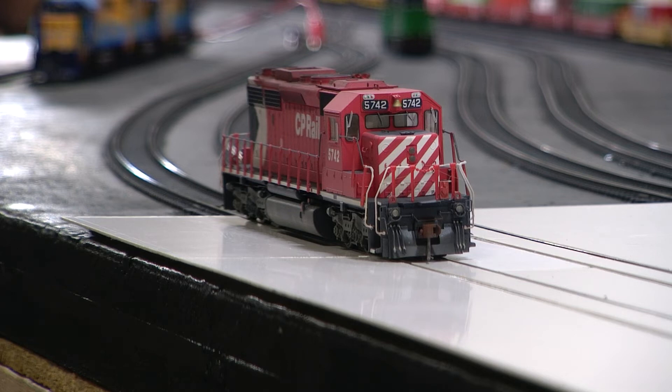Hey, it's Jim from Dalton Mountain Custom Models. I got this Intermountain ST40-2 CP5742, added the Miniature by Eric's ditch lights, the lift rings above them, the correct pilot plow, and the winterization hatch.